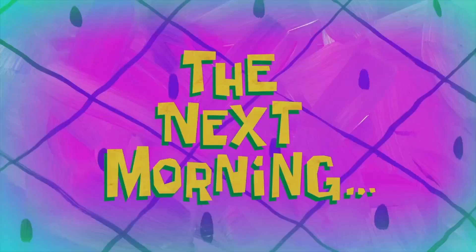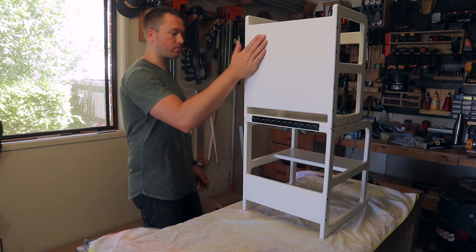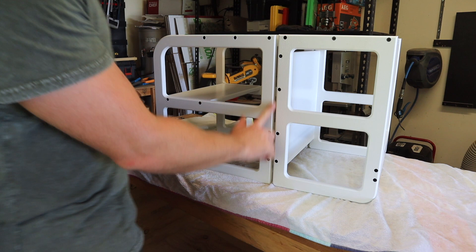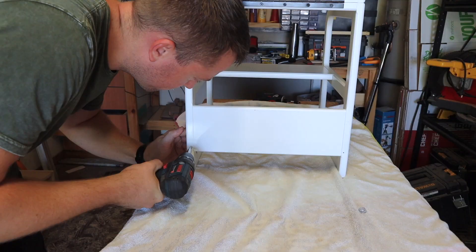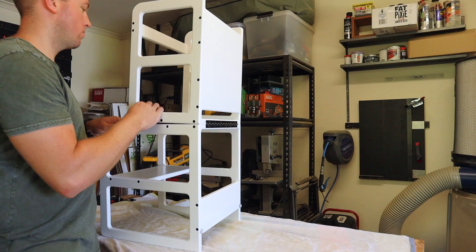Next morning — as per SpongeBob — I can fix it all together again and have a quick practice run of the folding. That works really well. As you can see, the hinge creates a bit of a gap between the halves in the table position, so I use little silicon chopping board feet to support the gap. I fix the feet in place and they do a great job of supporting the table position.